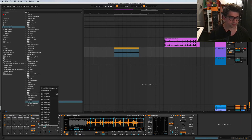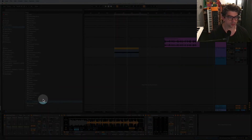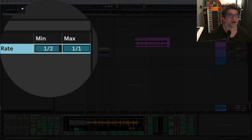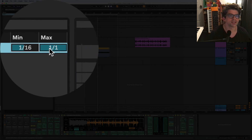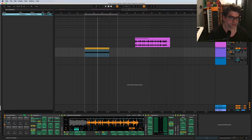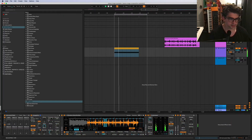The first macro I'm going to map is the arpeggiator rate - let's call it 'Rate.' Hit the Map button and limit the range. The fastest I want this going is sixteenth notes, and I'll maybe slow it all the way down to quarter notes - it gets kind of crazy if you go beyond that. But it's good to have the rate on a knob.